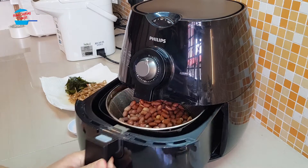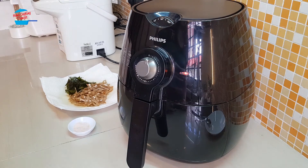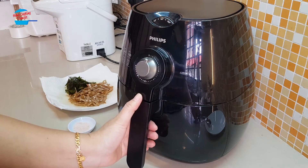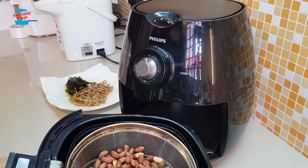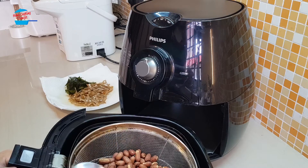Just one more minute. Okay, I'm going to take it out. Although the peanut is almost done, just a bit more — the heat from the peanut itself will continue to cook it.